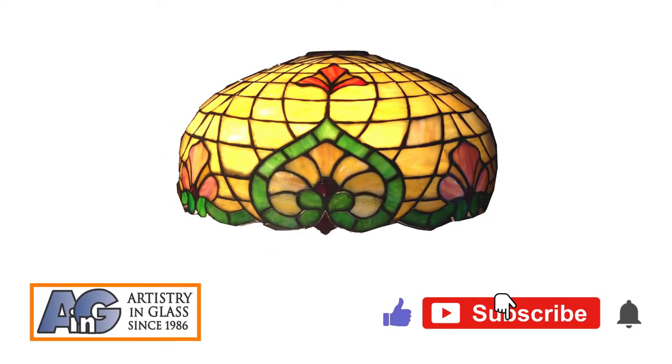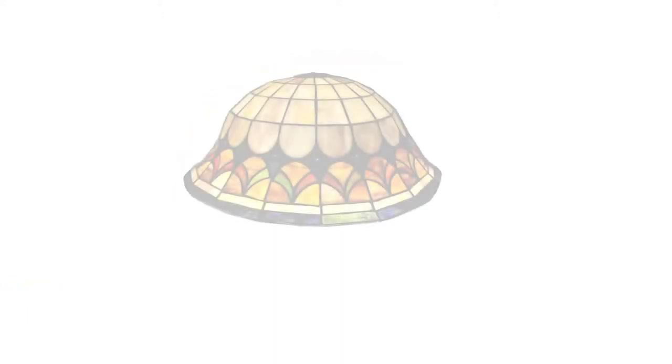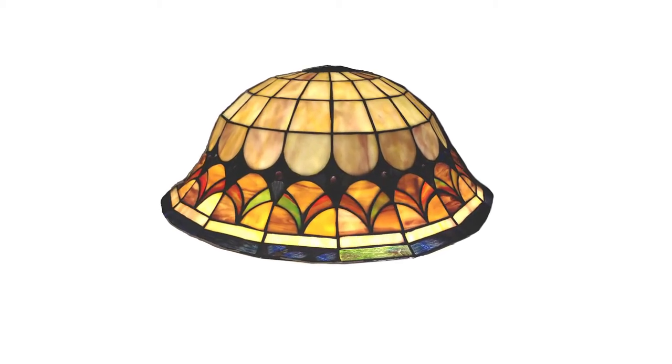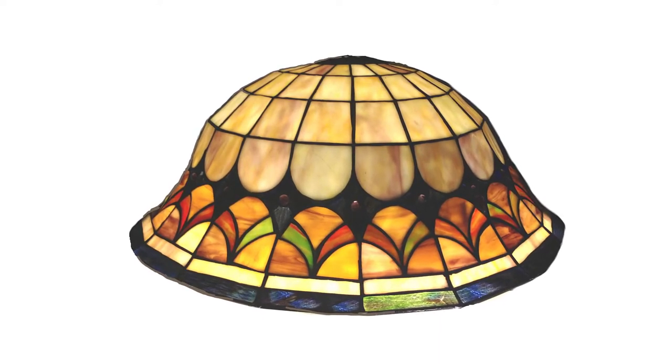Our next example is another harmoniously colored bell-shaped shade in which the flared rim is made of strips of glass that are iridescent from dark blue to green. The opalescent glass in characteristic milky amber and orange diffuses the light.